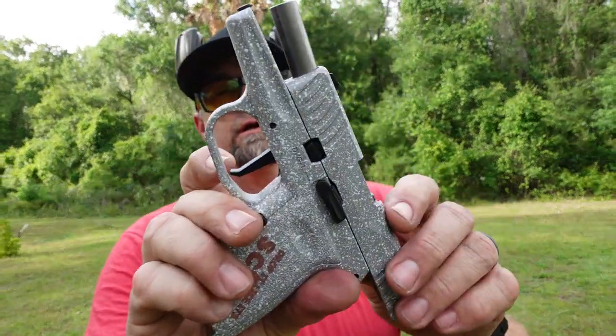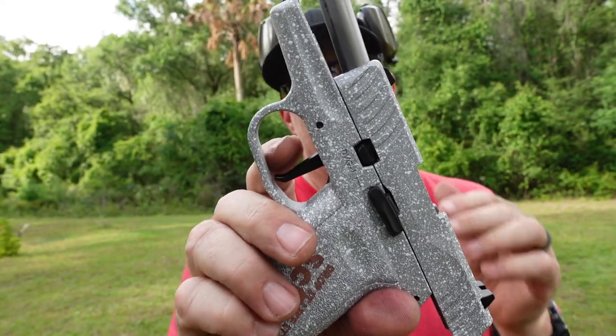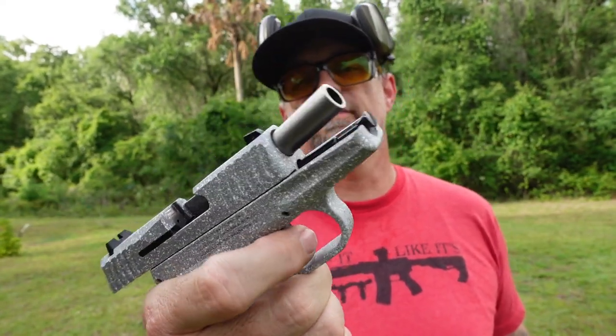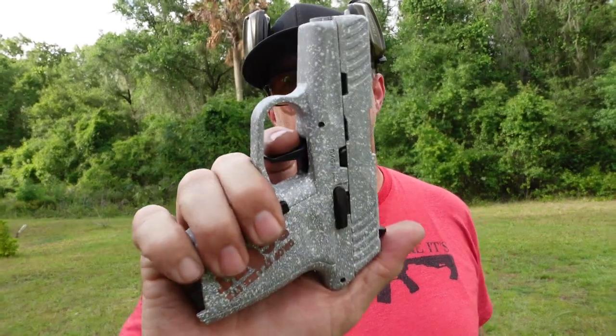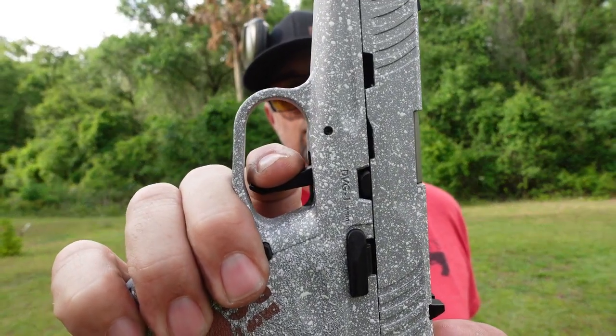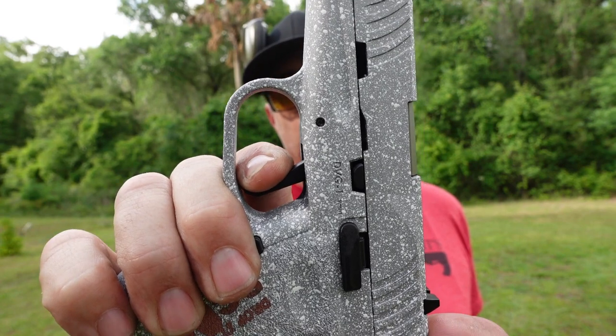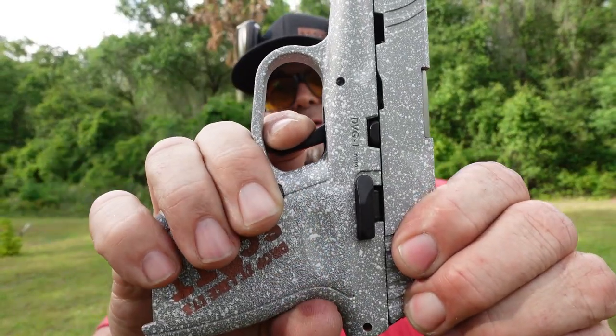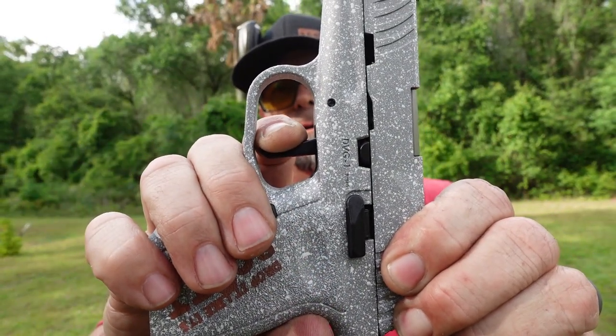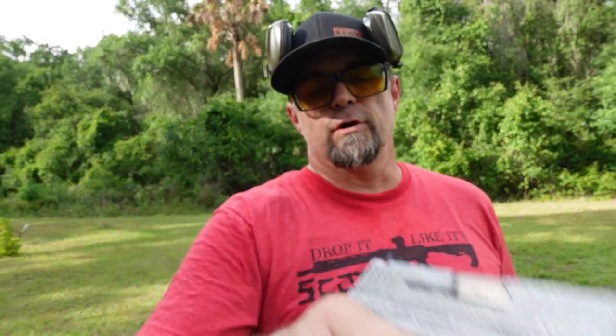Some things they've changed and made better is the trigger. It's a flat-faced trigger — not a 90-degree trigger, but a flat-faced trigger that allows you to have a better pull. Here is the trigger — I like showing off triggers — all the way to the wall, and then your crisp clean break. And here is your release and your reset. It is a full reset. Not a bad trigger at all.